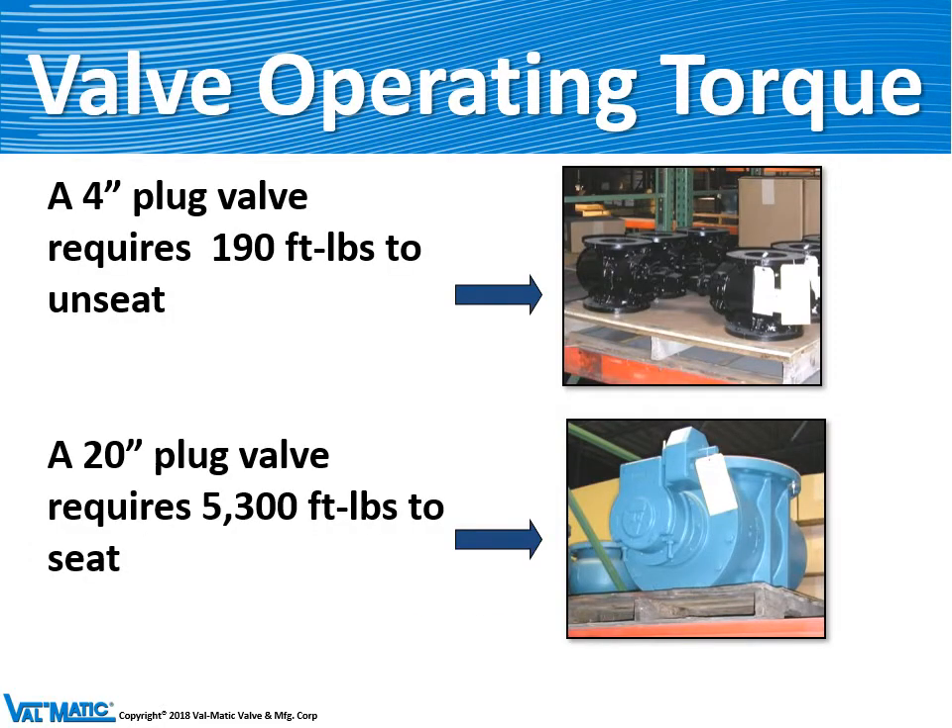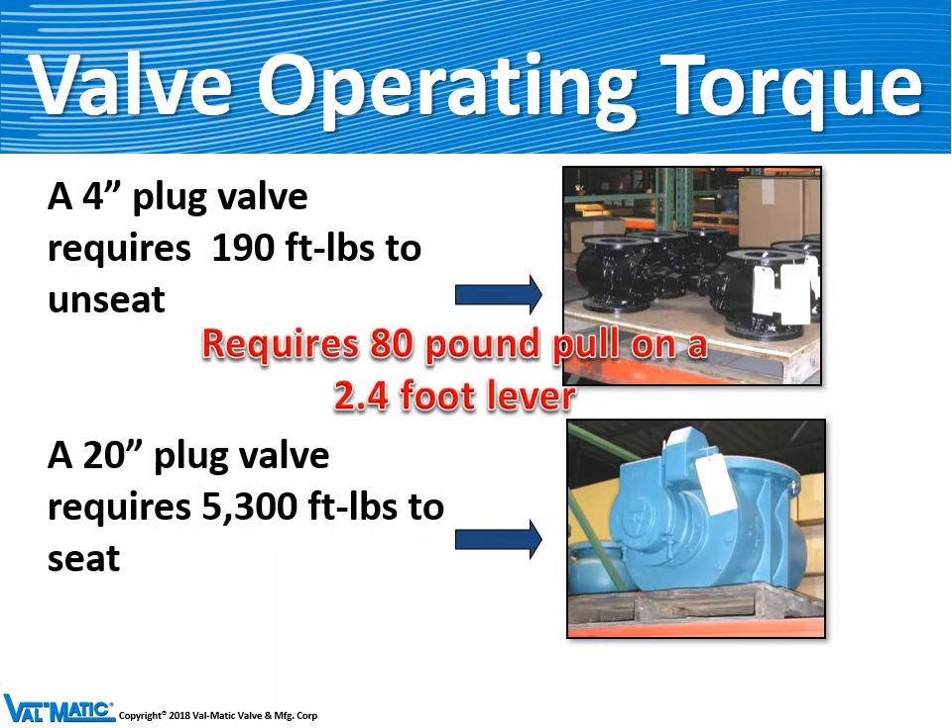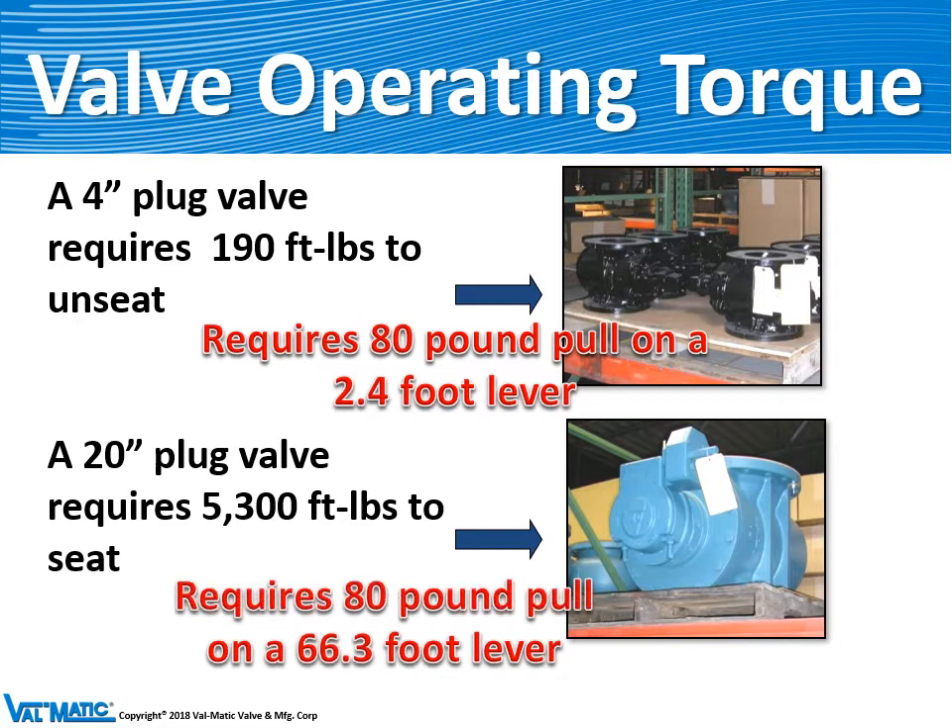Our valves require a lot of torque to operate. A 4-inch plug valve requires 190 foot-pounds to unseat the valve, and a 20-inch plug valve requires 5,300 foot-pounds to unseat the valve. The 4-inch valve would need 80 pounds pull on a lever that's 2.4 feet long. A 20-inch plug valve requires 80 pounds of pull on a 66-foot-long lever — hence we need actuators.